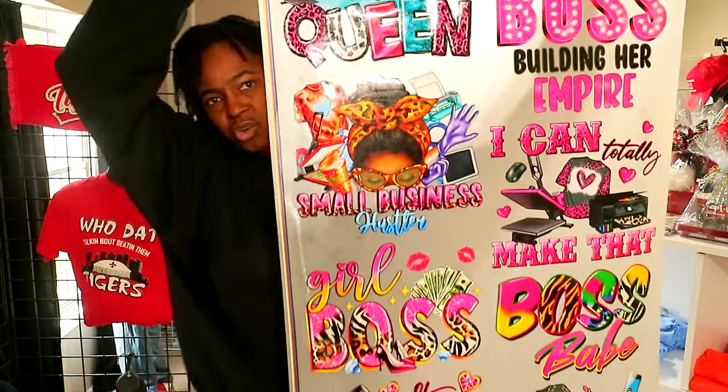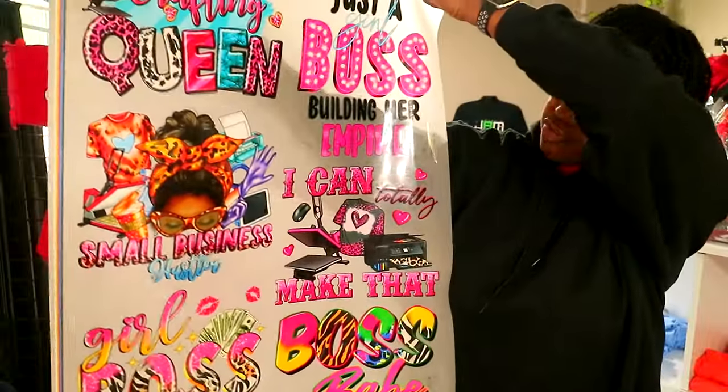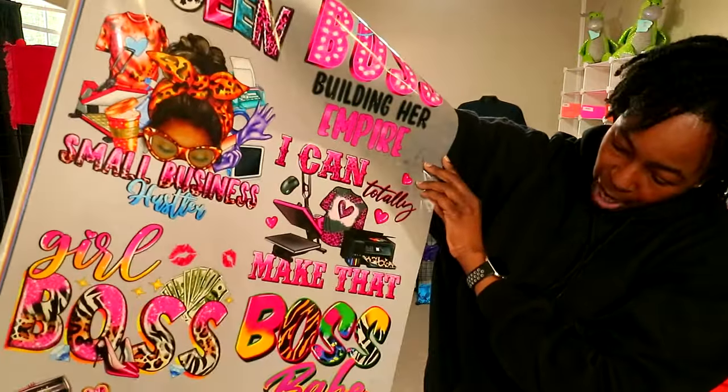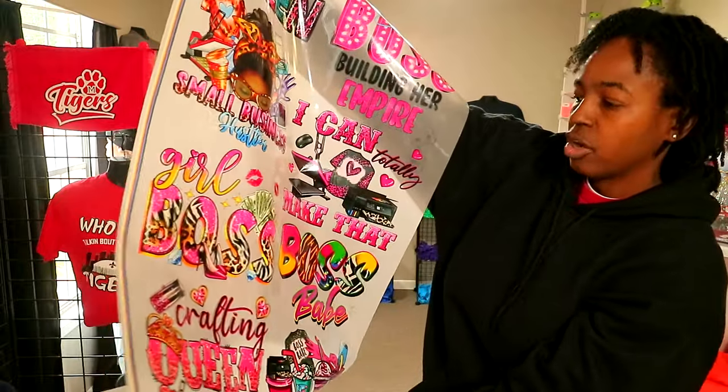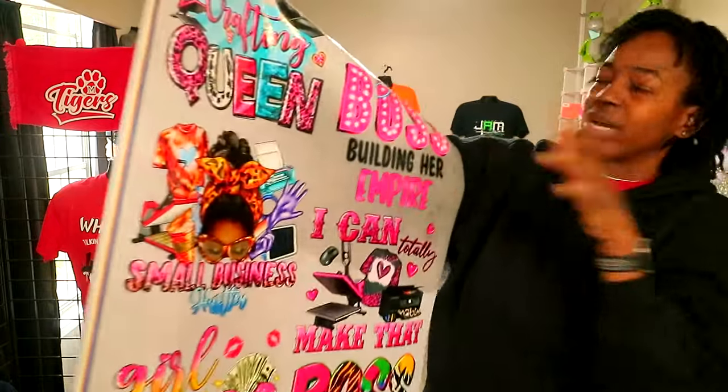Right here I have a row of DTF transfers, and this is called the Boss Lady Bundle. These are stock transfers that you can find on bestdtfusa.com's website. They have all different kinds of transfers — 'I Can Totally Make That,' 'Just a Girl Boss,' 'Building Her Empire,' 'Boss Babe,' 'Girl Boss,' 'Crafting Queen,' 'Small Business Hustler' — just designs for people who are crafting, starting their own business, or entrepreneurs.